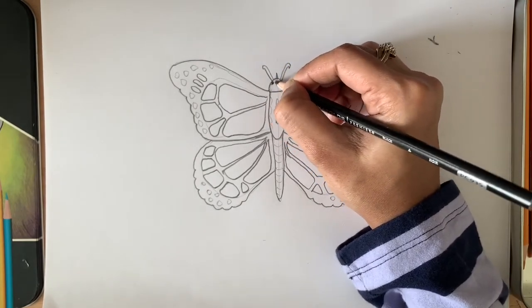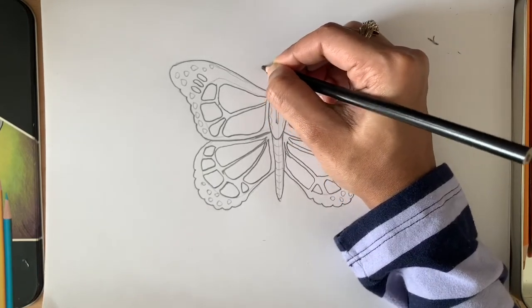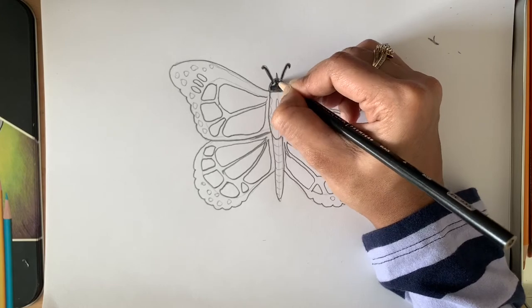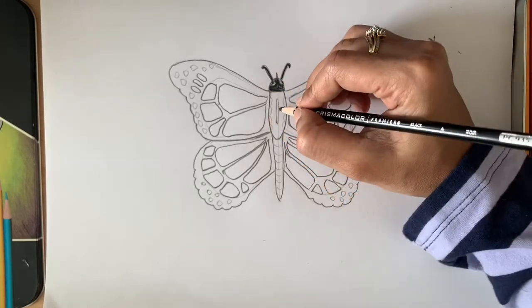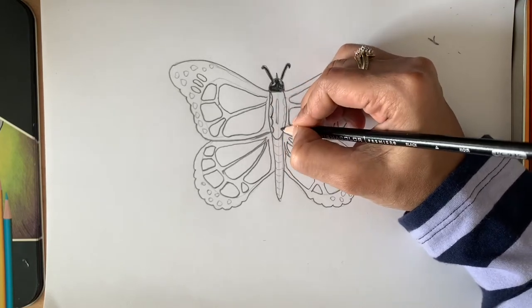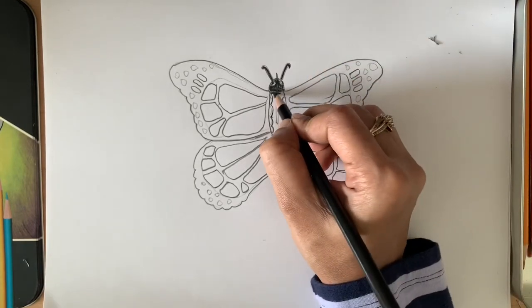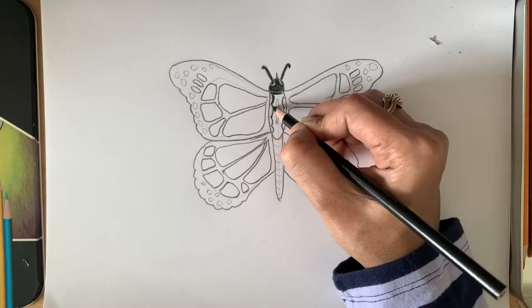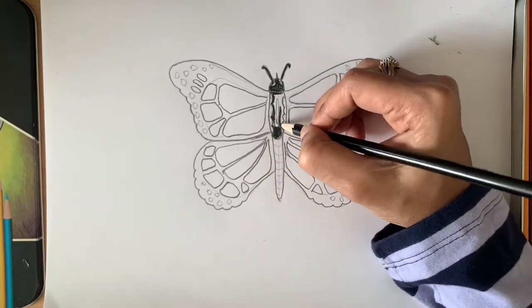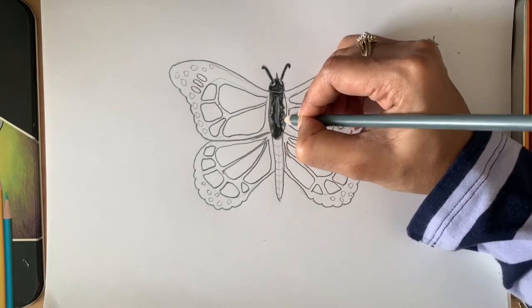Now start coloring. Leave the eye area and color around it. Also use gray in the middle of the body, or if you prefer, you can leave it white.